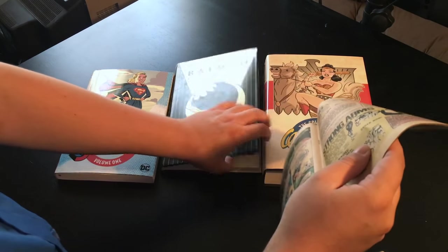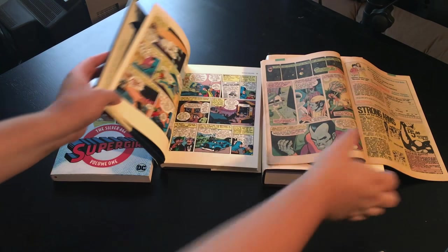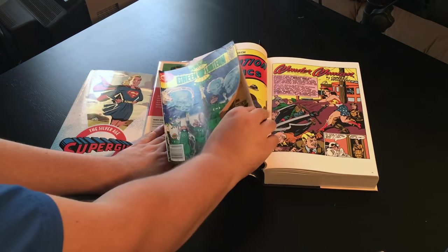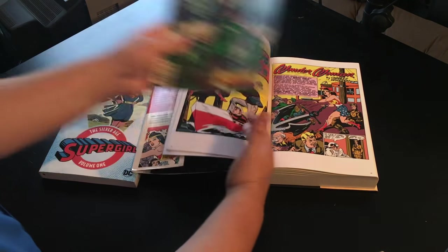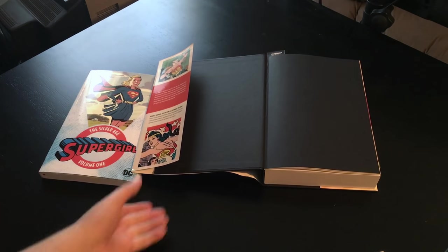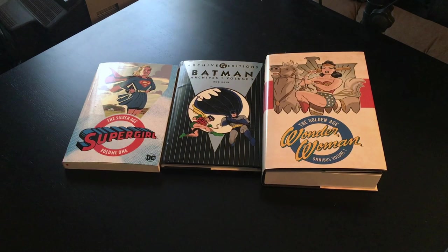So final thoughts — if I had to pick a favorite, it would be the Silver and Golden Age paperbacks. They're just the perfect size, the price can't be beat, and the print and paper quality is more than adequate. Archive editions are fine, but they're just too expensive in the long run, and it's nice how the other books print stories chronologically so you don't have to jump around between different editions. And the omnibuses — they're excellent quality, but they're just too big for me. I'll avoid them unless there's a crazy deal like this Wonder Woman for $40. Hope this helps someone. See ya!